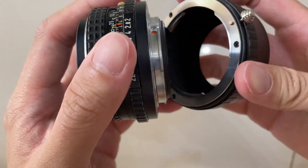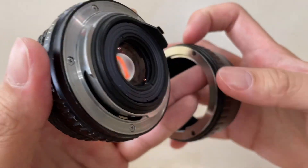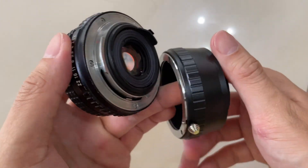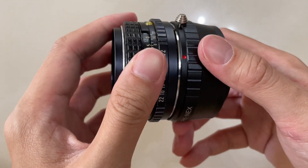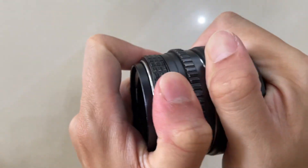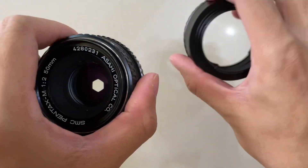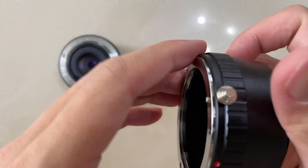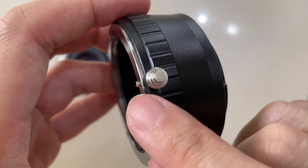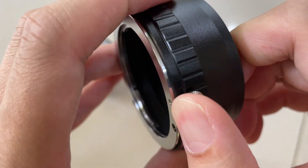So again, touch the dots — it locks. Push it down — it opens. How this accessory works is: there's a metal thing there, and you push it down, then you unlock the lens from the adapter.